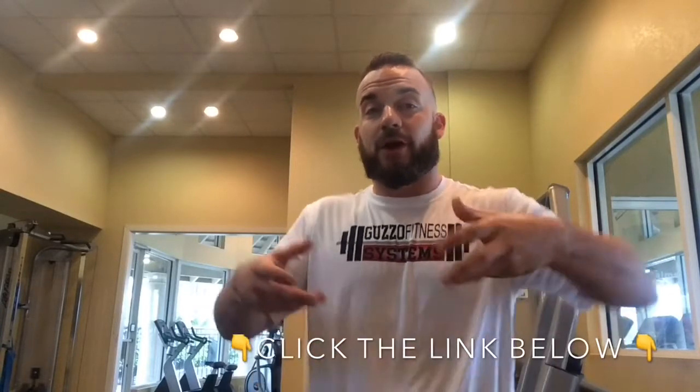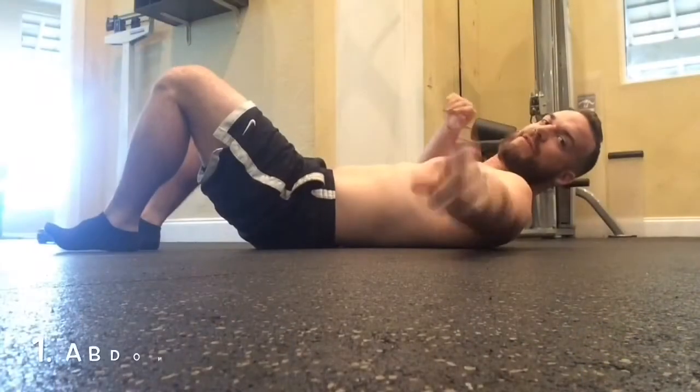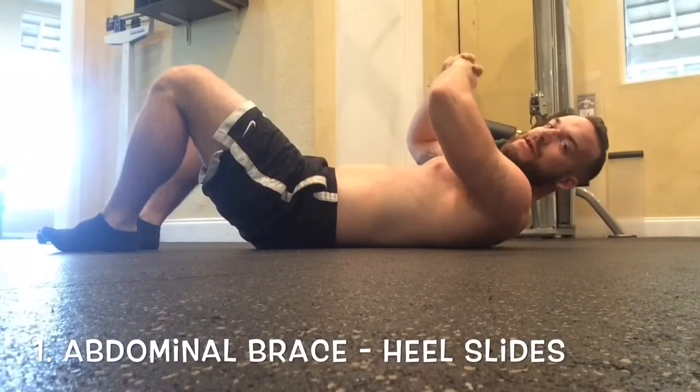A lot of these exercises are going to look like what we covered in an earlier video talking about the transverse abdominus, which is also going to help your posture as well as help with tightening and firming your lower abs. So here we go — the first exercise is heel slides.